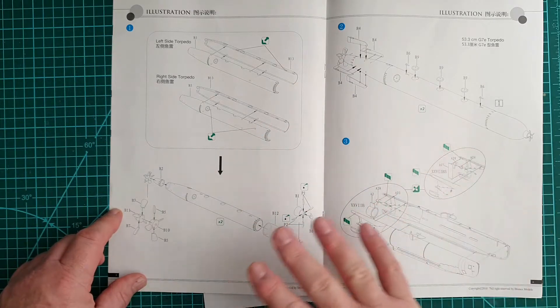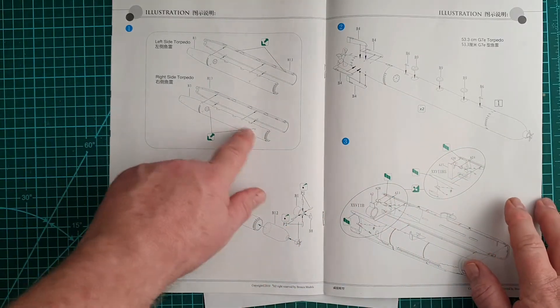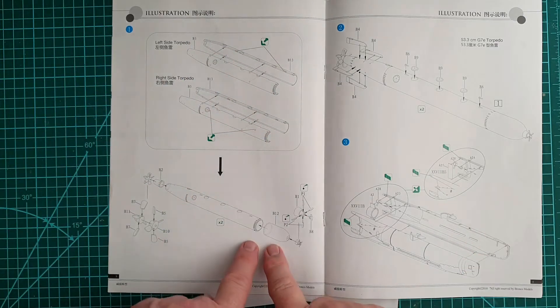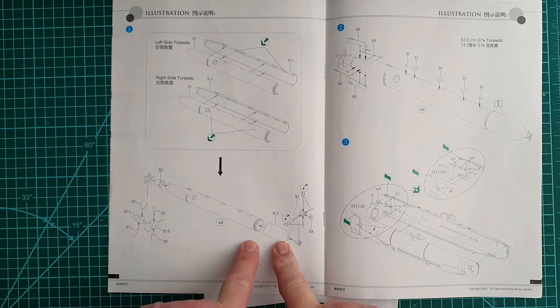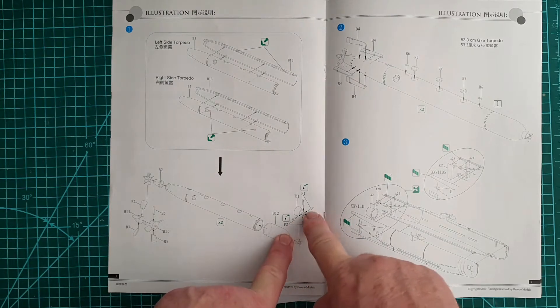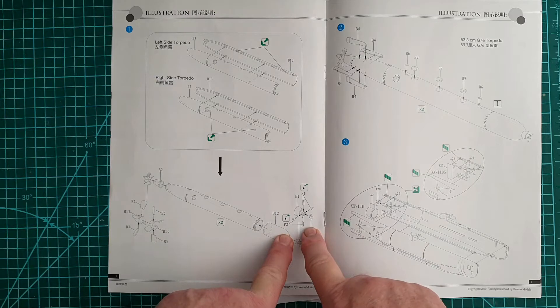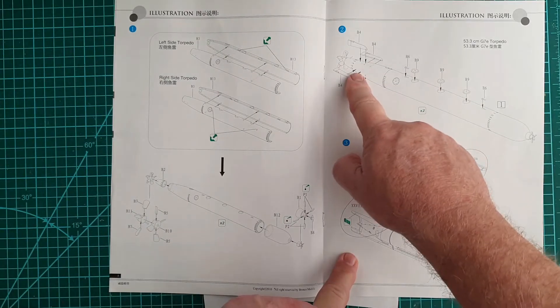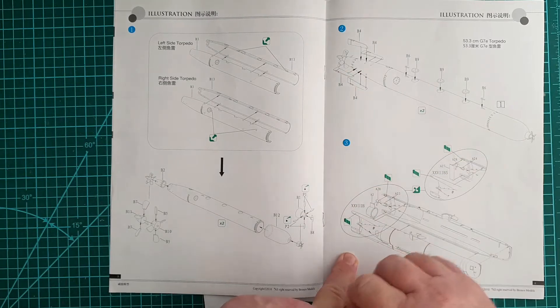First construction step is the torpedoes. If you're going to mount these on the submarine, make sure you drill holes in the right places first. The little tiny blades from the photo etch go onto the front of each torpedo, and the torpedo itself has quite a few construction steps.